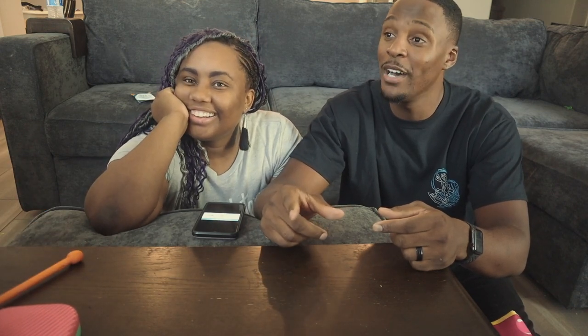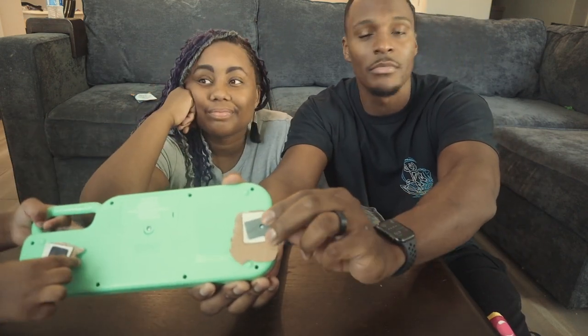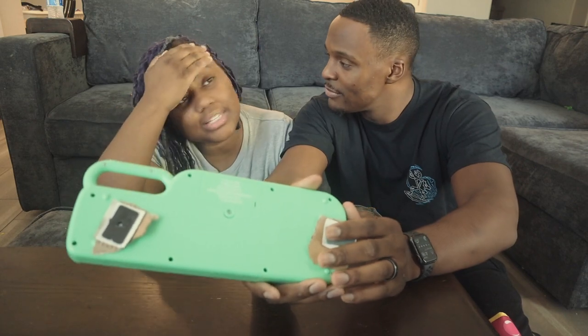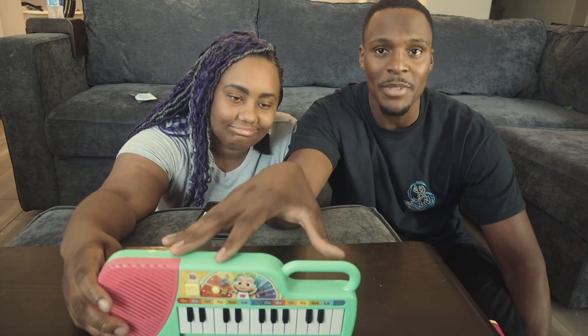There is one thing you do have to deal with though — these little screws came on the packaging and you have to unscrew these before you use it. That's why I would give it like a two out of three for assembly, maybe even a one, because it's super irritating when you take a toy out of a box for your kid and you've got to use tools — especially for something this small.